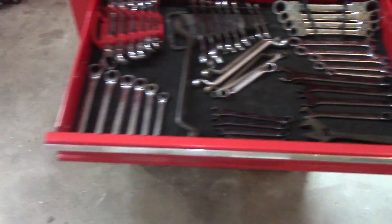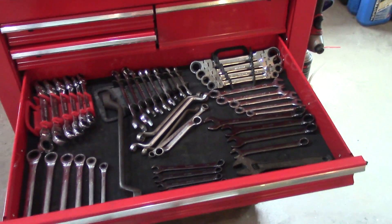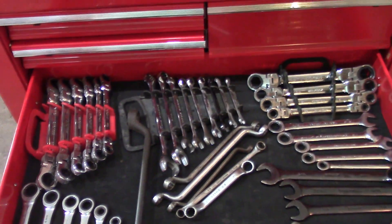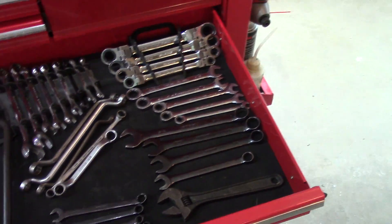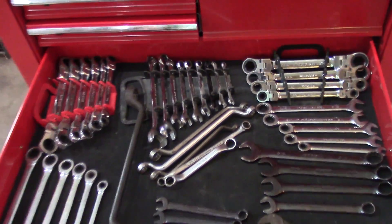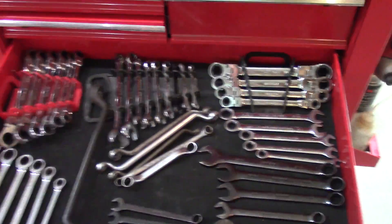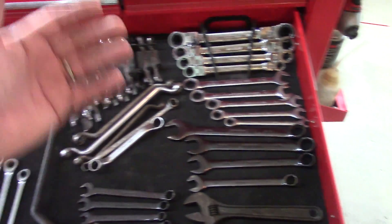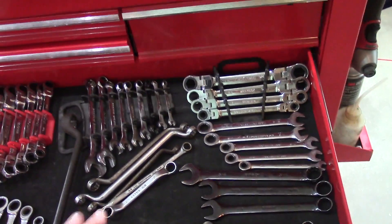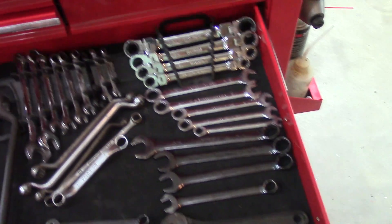This is my wrench drawer — not all my wrenches but the ones I mainly use. I have them laid out in order, and when I put them back I try to keep them in order. You could get trays to organize them, but I'm pretty good with the way this is working. The pads work nice for keeping everything from shifting around.